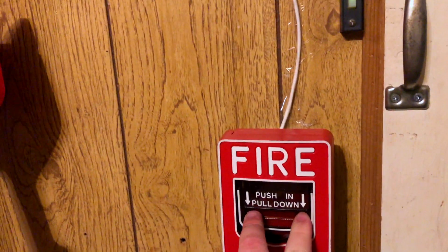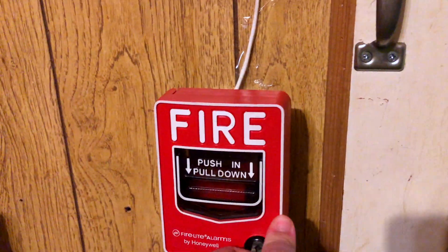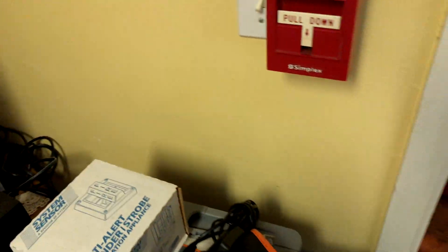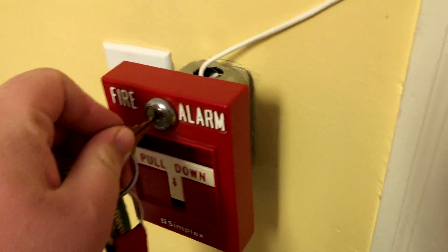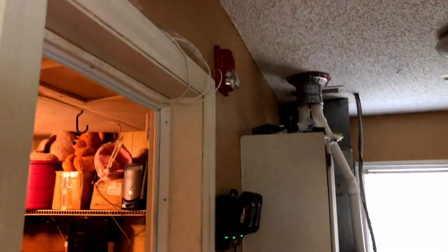Here we go — pulling the first pull station. Then you come to your next pull station. This one doesn't like me, but here we go. All right, let's go back out here and reset the panel.